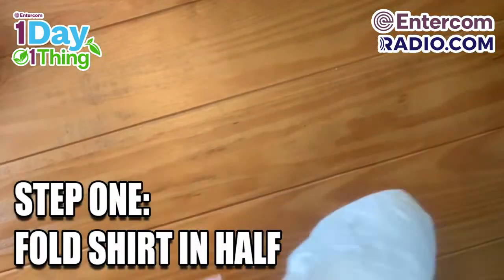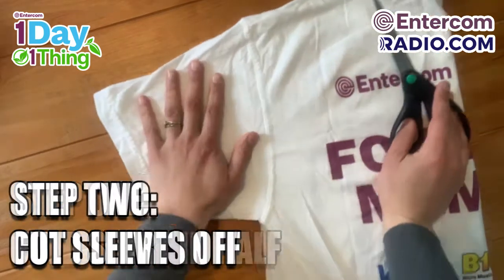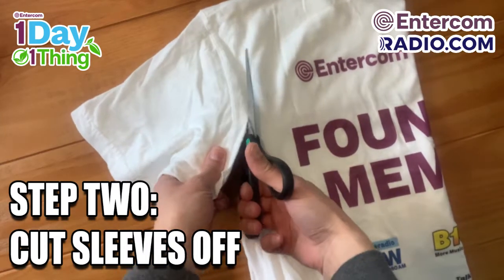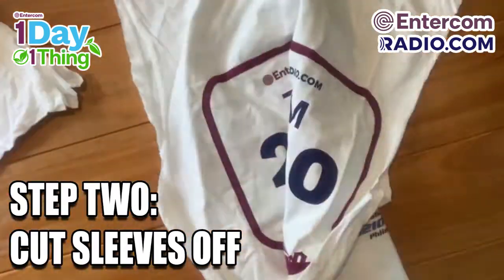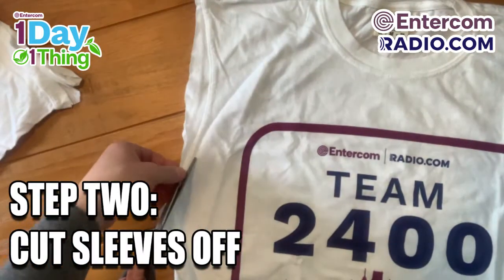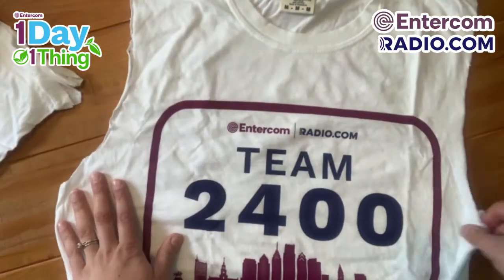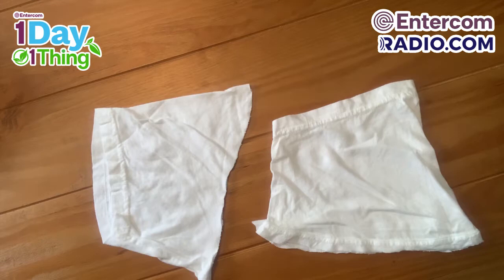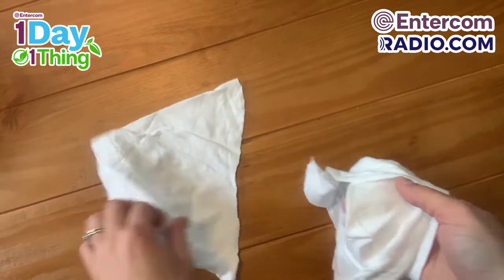First we're going to take the t-shirt and fold it in half. From there you'll take your scissors and cut off the sleeves — just follow along with the sleeve seam. If it's not perfectly even, you won't be able to notice once it's the final t-shirt bag. A great way to repurpose the sleeves you just cut off is to use them around the house as rags, and if they get dirty you can throw them in the washing machine to use them again and again.